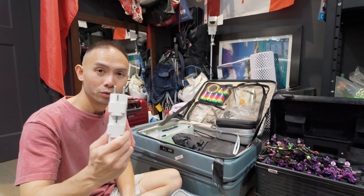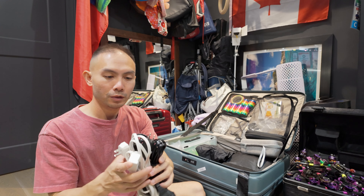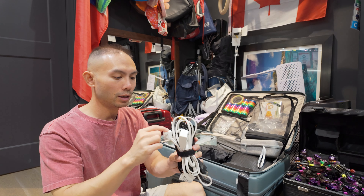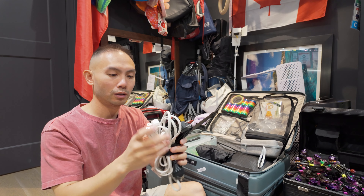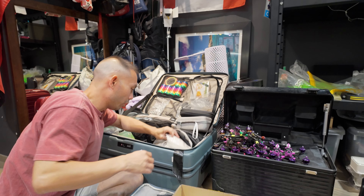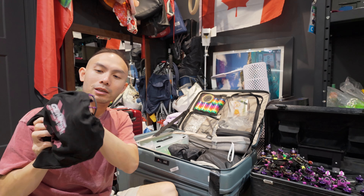I usually bring a whole lot of extension cords — something like this that I bought in Canada, a US plug — and I bring adapters for my chargers: these are for Europe or Korea, and I've got the US plugs here as well since I brought the US extension cord. I'd use the US plugs for the extension cord just in case the fuel charging points at events have US outlets placed far away.